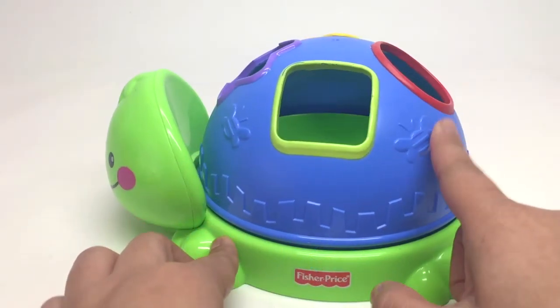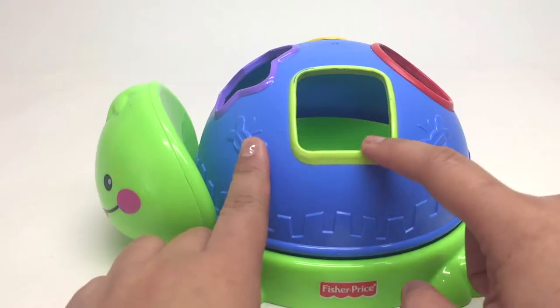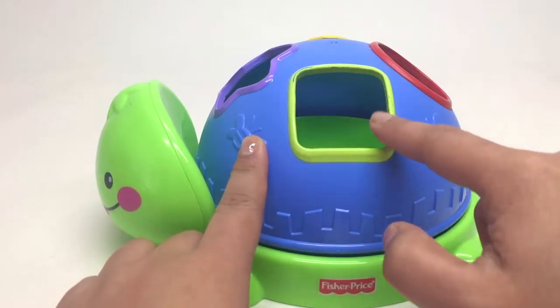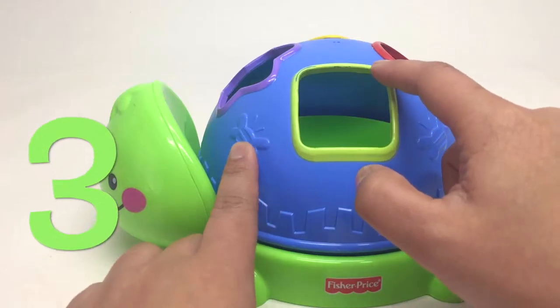Do you know what shape this is? This is a square. And it's green. A square has four sides. One, two, three, four.